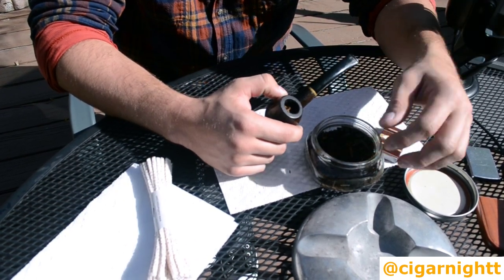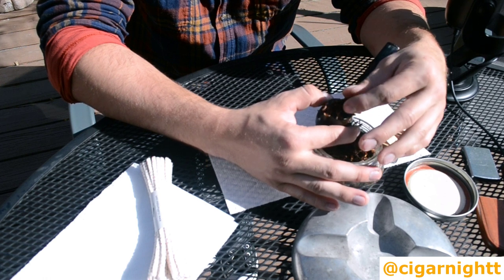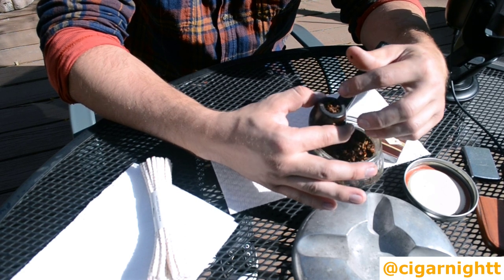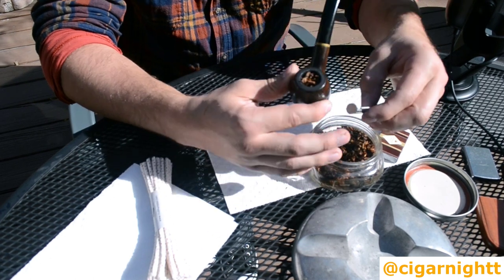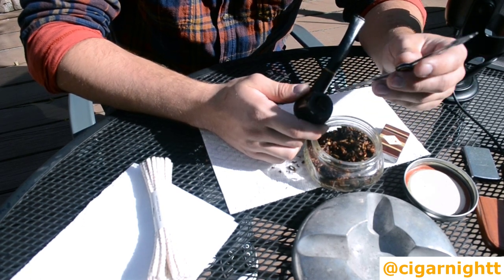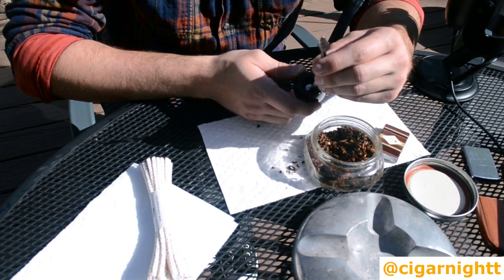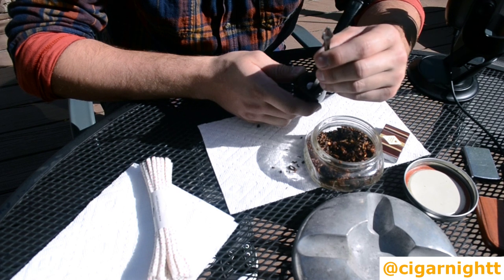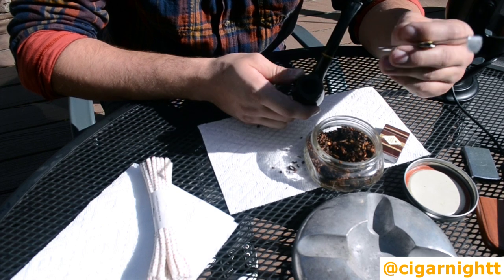For the second pinch, I usually just pinch very loosely, massage it in, and fill it all the way to the brim. Then I push it down — I'll use the tamper for this so you can see better. You push it down — not all the way until there's no resistance, just back to the halfway line, back to where you stopped on the first layer. That's a good tightly packed second layer, not too tight, but just tight enough so you have room for the third layer.